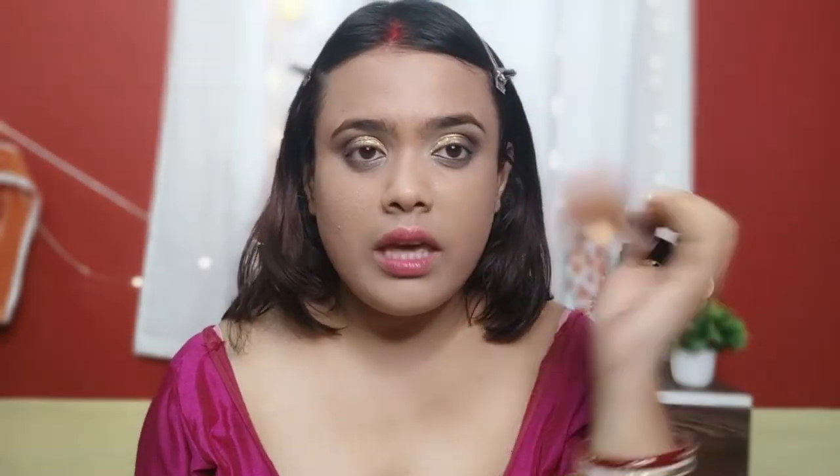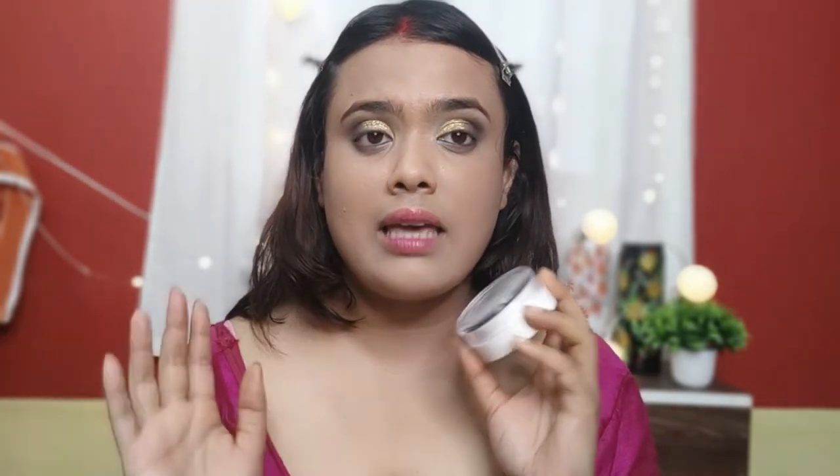People ask me why cakiness appears under the eye. The reason is that your under-eye prep is not good. You need to bake it and apply primer beforehand. Skincare first — that's why you have to do proper skincare before applying any product. Skincare is very important.